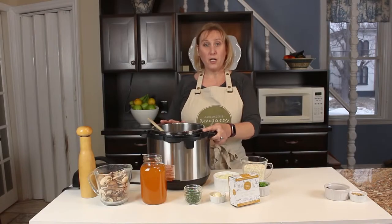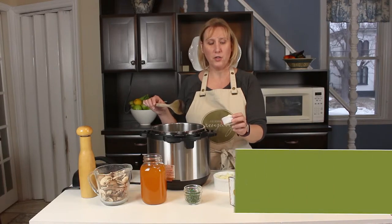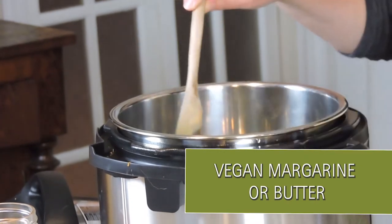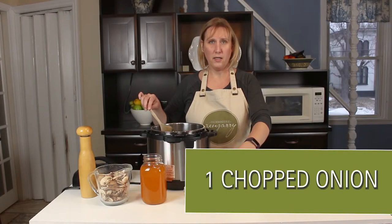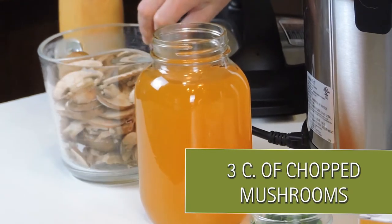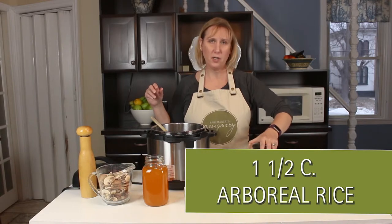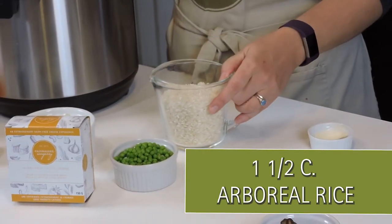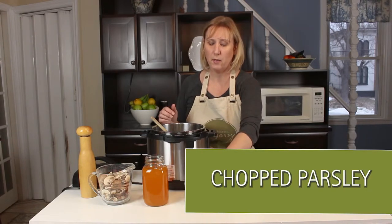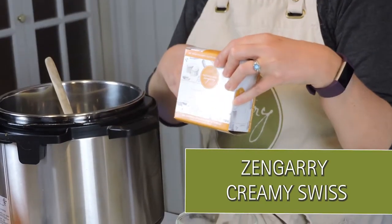We're gonna start by turning our instant pot to sauté and put a little bit of vegan margarine or butter into the pot. For this recipe you're going to need some vegan margarine, one chopped onion, four cups of vegetable broth, three cups of chopped mushrooms, one and a half cups of arborio rice — a special kind of rice you use to make risotto — some petit pois, little green peas, some chopped parsley, and our Flomagerie Zengary creamy Swiss cheese to make this all nice and creamy.